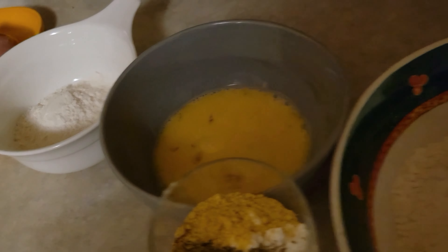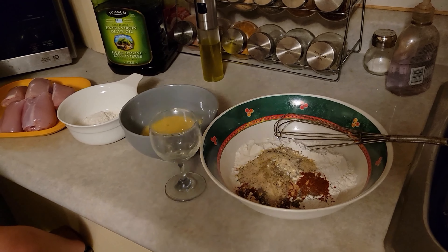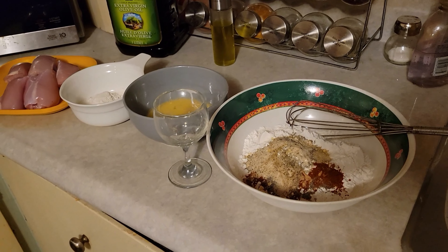Then we're going to put the spices in. Brady, you want to dump those in for Granddad? I never measure, but I've used a cup and a half of flour for the coating and I mix this up every time I make it. Whatever spices resonate for you — the main flavors for the cup and a half of flour, use a tablespoon for things like garlic and whatever flavors you like. I'll list what I put in in the comment section.